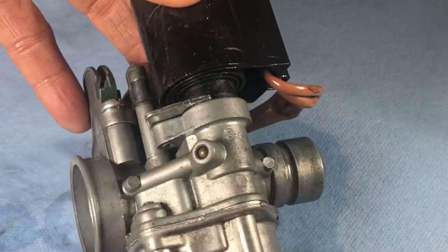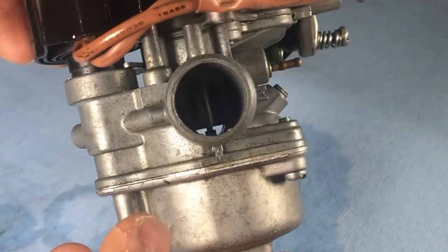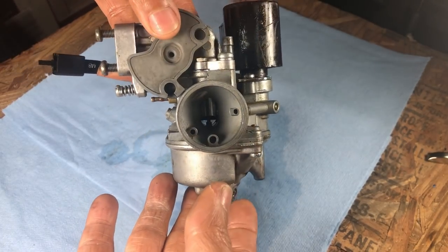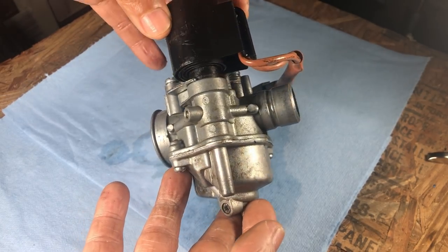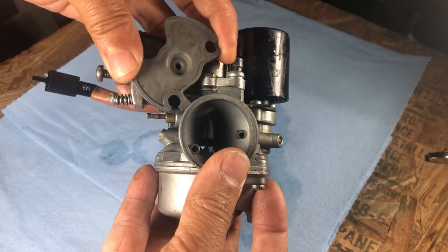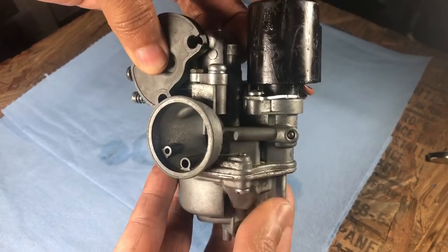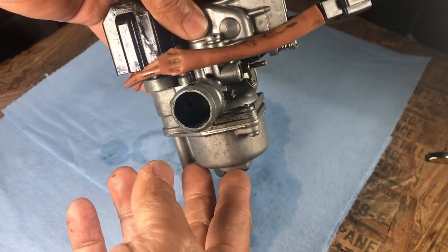We have here on the two-stroke 95 Zuma. This is the stock carburetor. I believe it is a 14.5mm carburetor, which is good for the 50, but we should be able to use this for the 70 for the particular kit that I got. It's not bad. It's in good shape. Everything works. You can see it's opening all the way. So let's go ahead and take this off and check out what's inside.